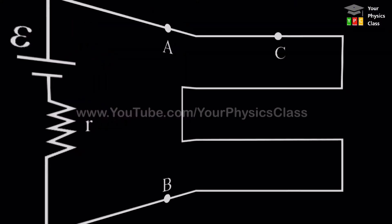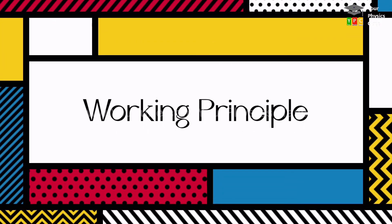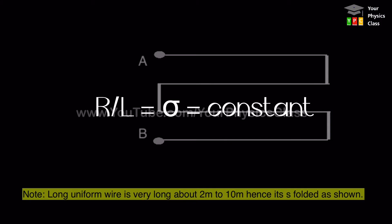Now let us see how a potentiometer works. To understand its working, we must understand its working principle. A potentiometer wire consists of a long, uniform wire. Uniform wire means its resistance per unit length remains constant throughout its length.